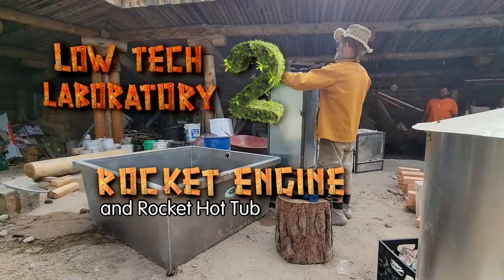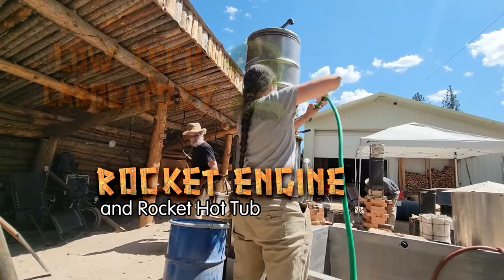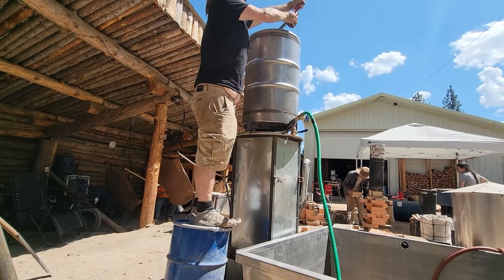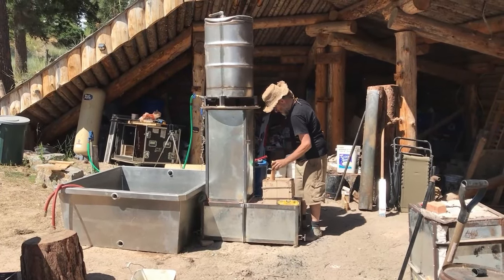That's just gonna hold it on top and the water will come in over here and fill the tank from underneath. There's another spigot coming out at the top that when it's full it starts to pour out into the hot tub.